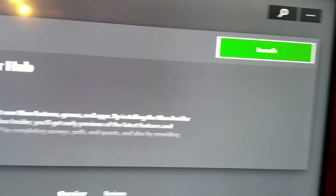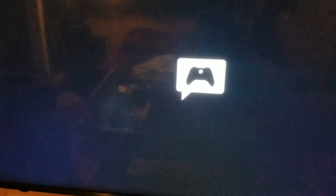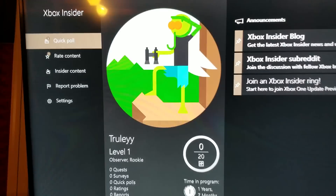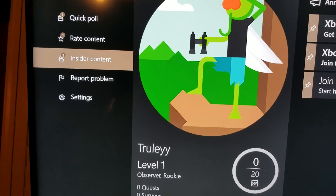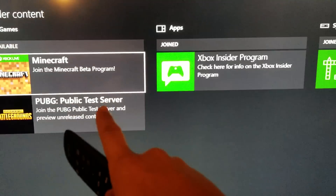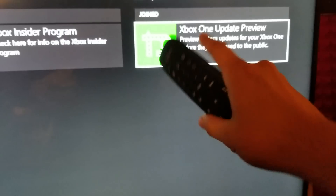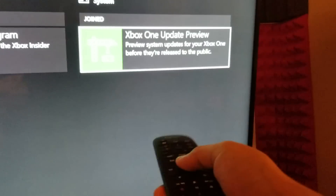Launch it. Here's the tricky part where I've noticed a lot of people get stuck, so I'll run you exactly through this step. When the app opens, go to Insider Content. In Insider Content you will see Games, Apps, and System — this is what you're looking for: the Xbox One Update Preview.